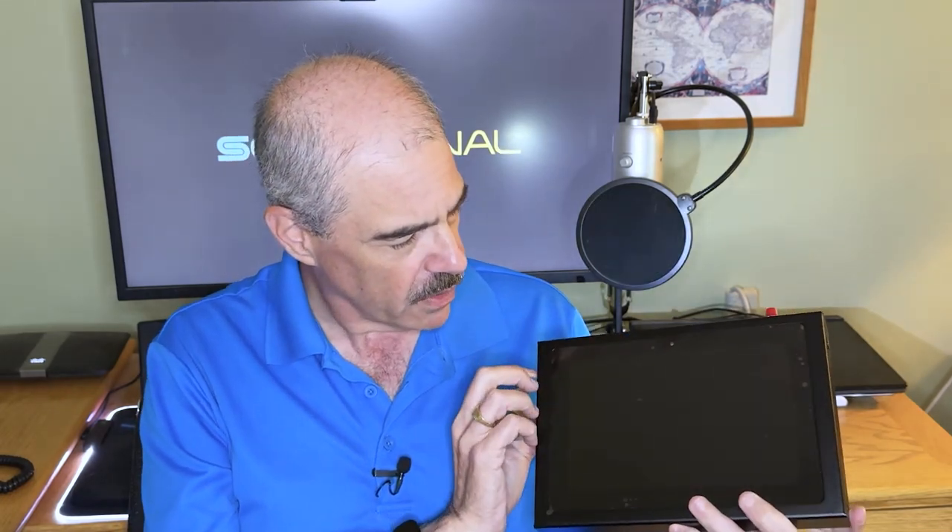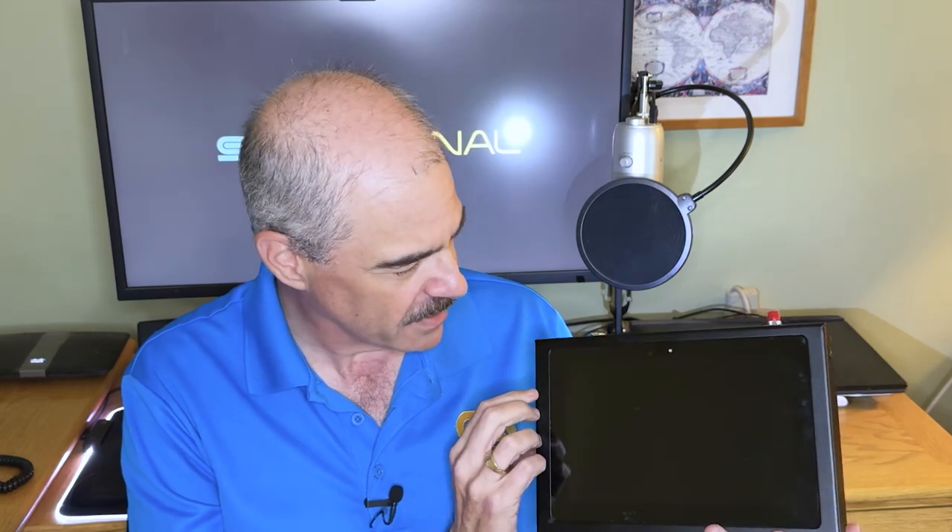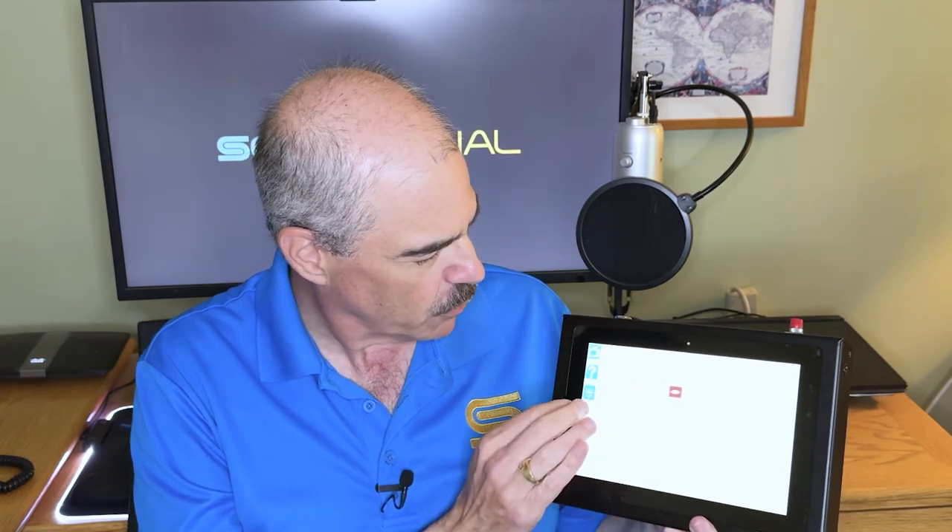When you turn it on, you get a nice sound which lets everybody know you've got it on, and it boots up. You really can't see it on camera, but this is a really high-quality image — as good as you're going to get on a traditional iPad or something like that. Really good quality, and there's a lot to it.